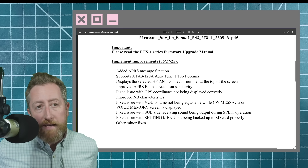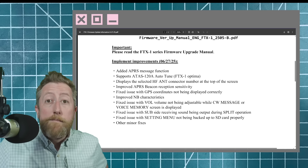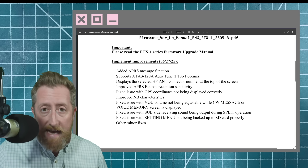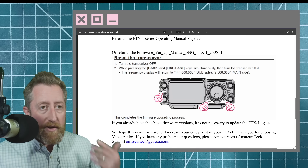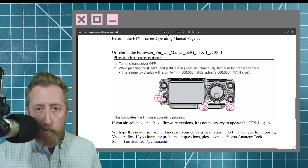Fixed issue with setting menu not being backed up to SD card properly, and other minor fixes. That is a much better drop of what's in this versus the last firmware update we got, so very excited for that. Again, it's going to walk through the process of basically telling you you've got to reset the transceiver after you do the update.